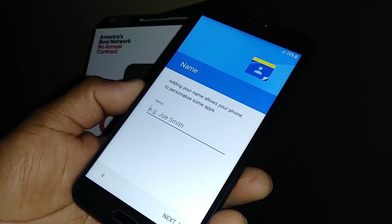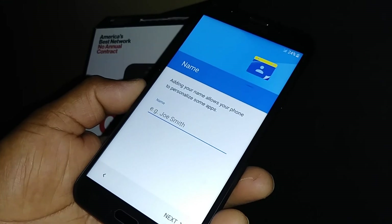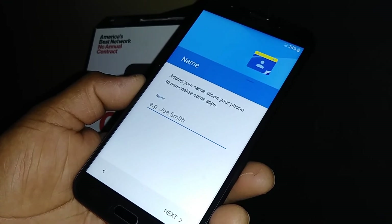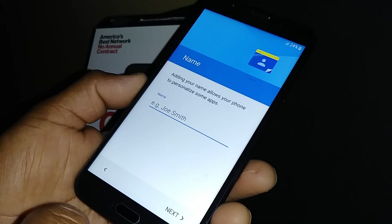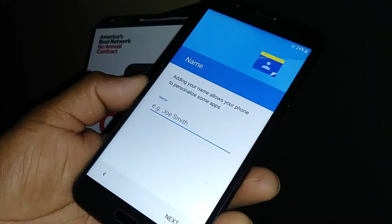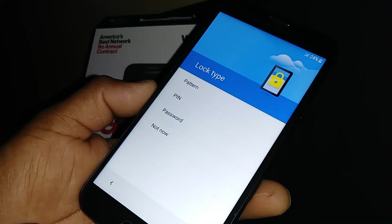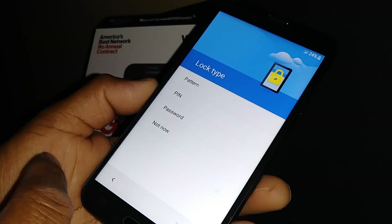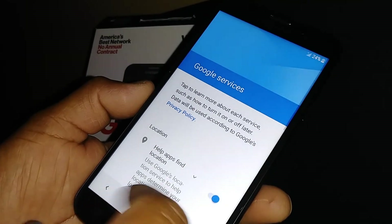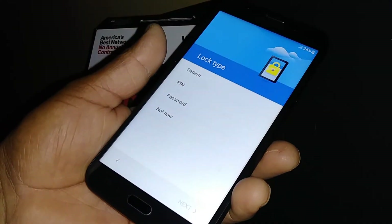You can register your phone with a name in case it gets lost — if someone finds it and guesses your pattern, password, or PIN, Google will notice the phone has been reported lost or stolen and ask them to verify the name. It's very important to register. You can also set a pattern, PIN, or password to lock the screen, but you can skip this for now and do it later in Settings. For Google services, I suggest leaving everything on.